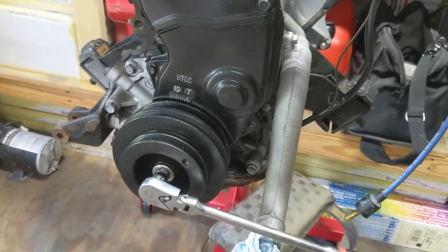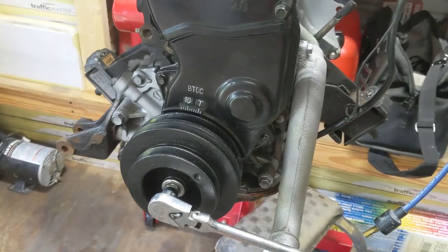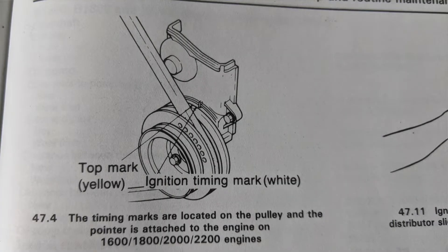Before we get too far into this, pretty much everything I deal with is a 2.2 motor. I think the 2.0 actually has two marks on the harmonic balancer, but I'm unfamiliar with that — I've only seen that in a manual.